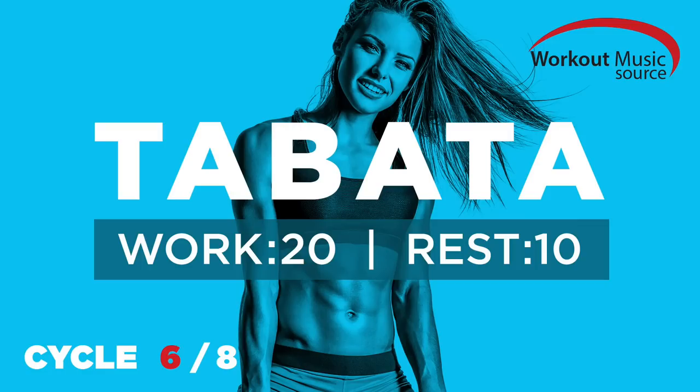Get ready for Tabata 6. Five, four, three, two, one. Work.